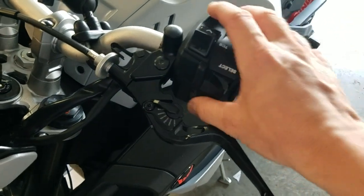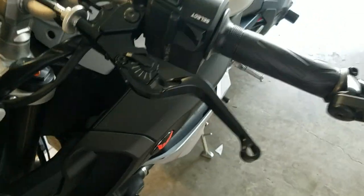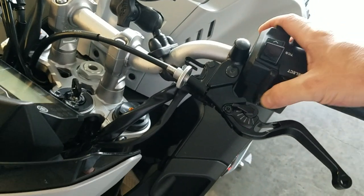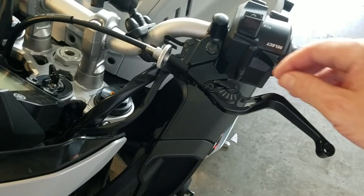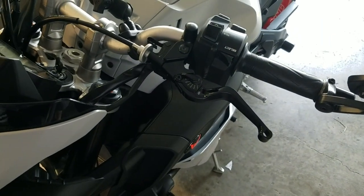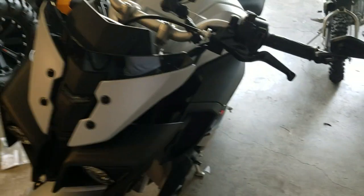I adjusted the levers and shaved some of this off. I'm going to clean it up with a razor blade, but it pulls completely in now. They're just really wide — I don't know if it's just the nature of these bars and this big control unit, because it does so much more than on the FZ09s and R1s. They made it so much rounder and bigger — not a bad feel, just huge in my opinion. But they look better than the stock ones.